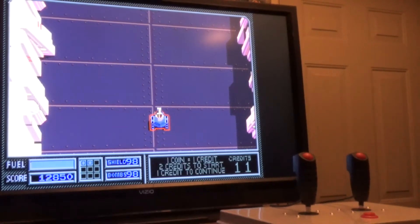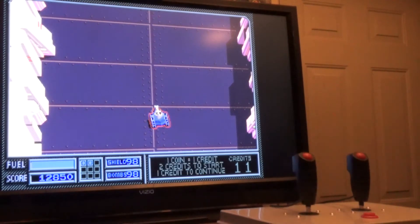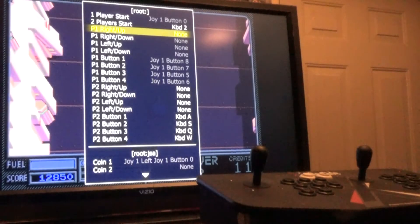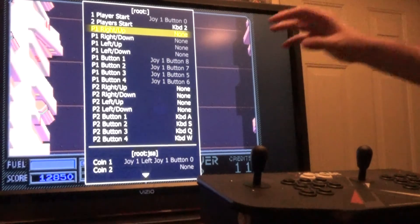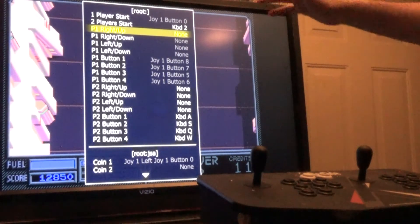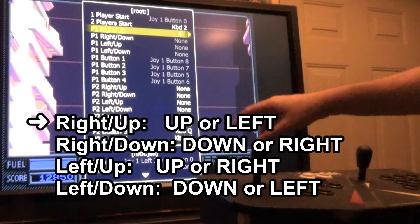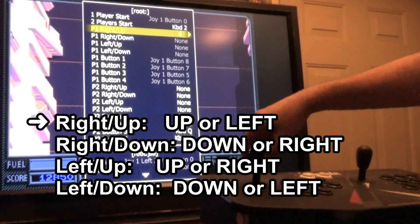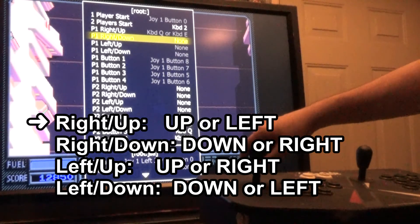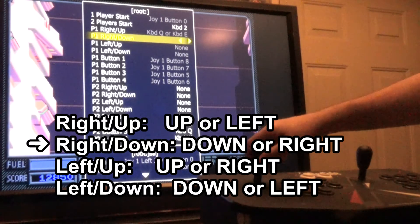Now let me show you the trick to getting MAME to control the tank using only one eight-way joystick. What I'm going to do is map two directions on my joystick for each of the four inputs in MAME. The first input is right slash up — I'm going to map up or left on my joystick. The next one is right slash down — I'm going to map down or right.